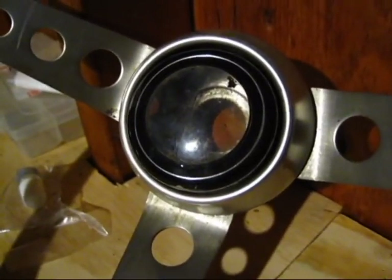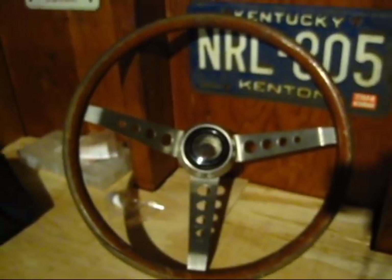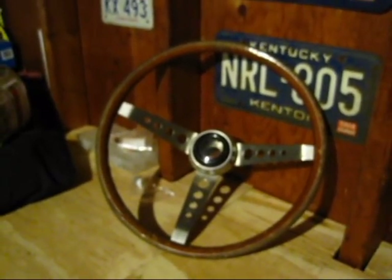You can add your Wolfsburg emblem and yeah, make a nice addition to a vintage Beetle. Thanks for watching.